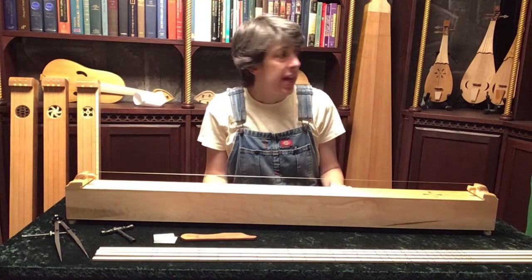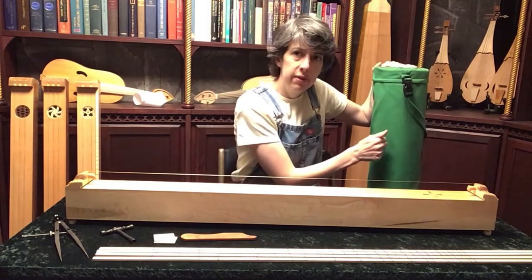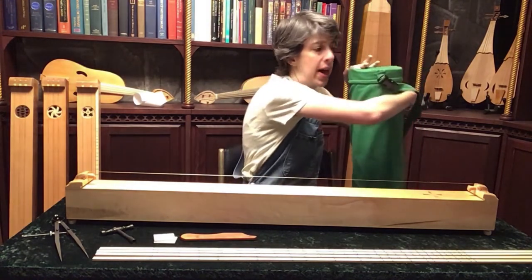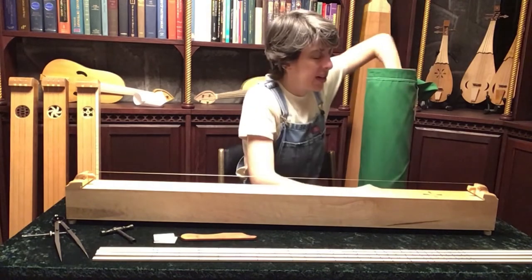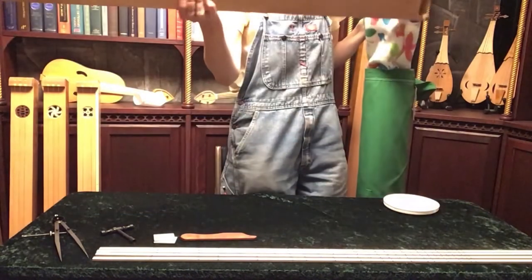Your monochord also comes in a case. These are custom-made cases — a nice rigid cardboard tube with a canvas bag that fits over it. It has a shoulder strap, a carrying handle, and a zipper. Inside there is a polar fleece sock that you slide your monochord into.